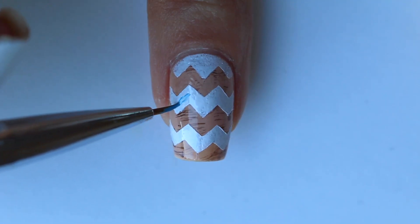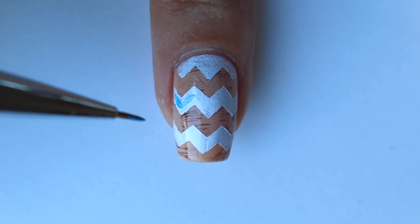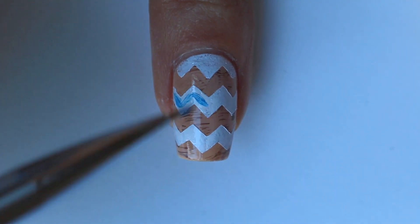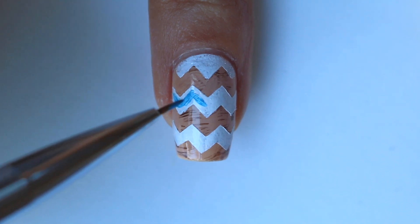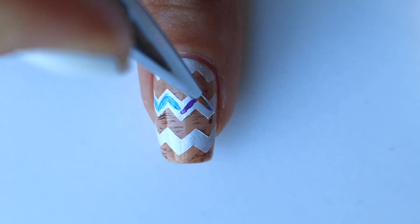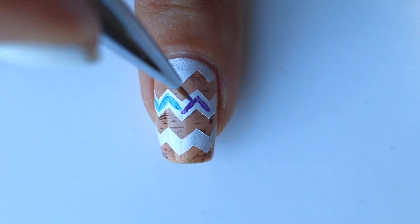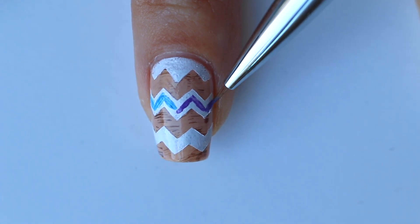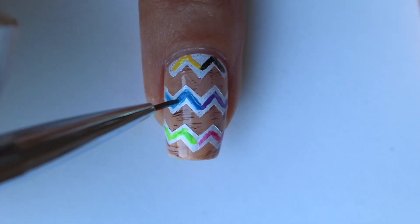Then you want to take a nail art brush and whatever colors you choose to pair together, go ahead and start drawing those in the middle of that white. I'm just showing you guys these two colors because I'm repeating the same process on each of the white chevrons. Once that's dry I'm going to go over again with a second layer just to make sure it's nice and opaque.